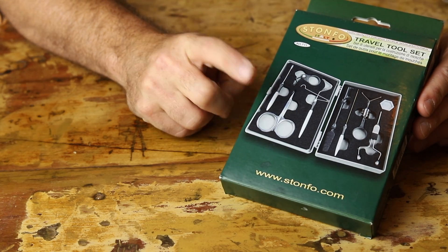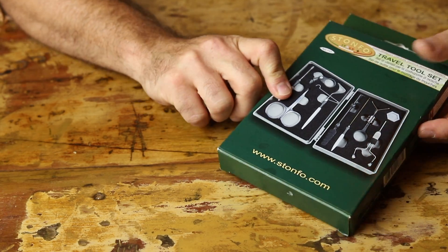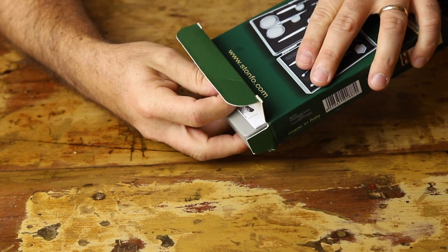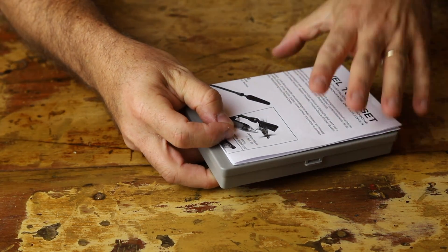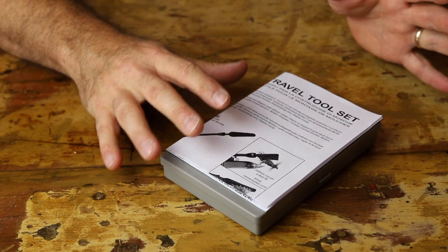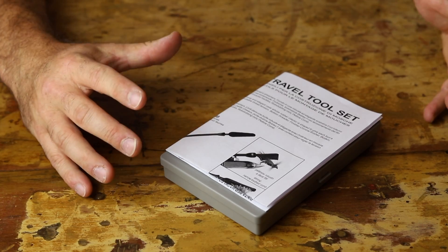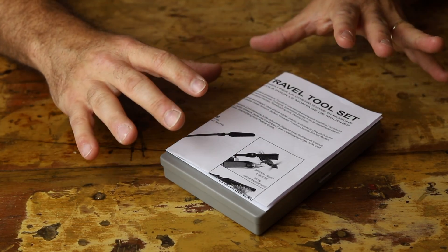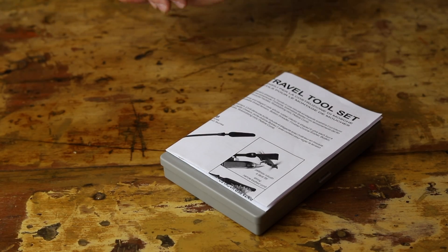It's time for a little unboxing of the Stonfo travel tool set. As I'm opening it up, this is something that's great if you're into traveling and bringing your set with you, and also if you're maybe in that new realm of fly tying — thinking about getting some tools. This could be a great starter set that has an all-in-one type feel.